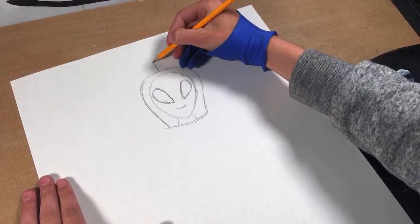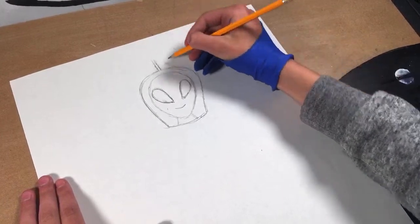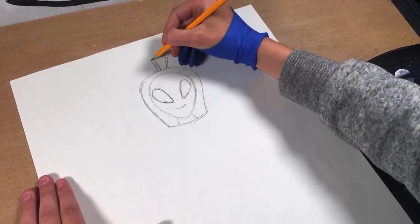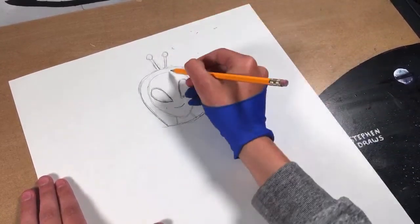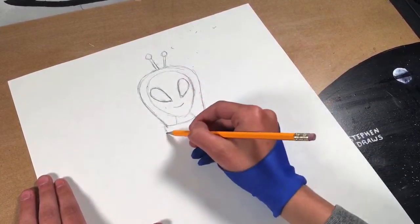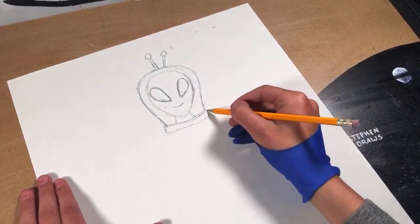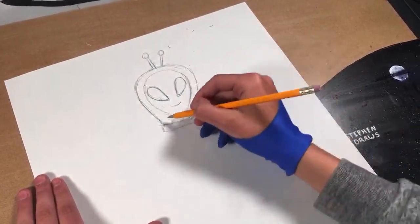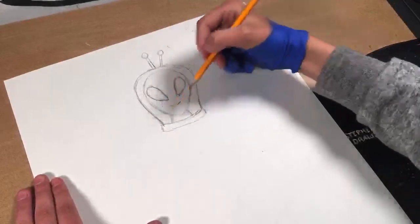Let me give him a little antenna. I said I would draw the antenna on the space helmet. Spacesuit? What are you guys thinking? What should I draw?